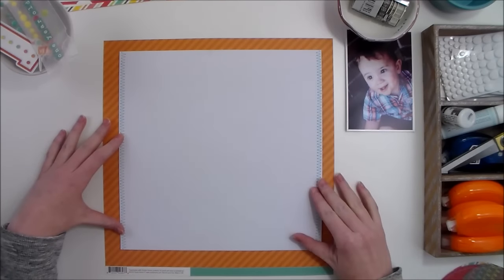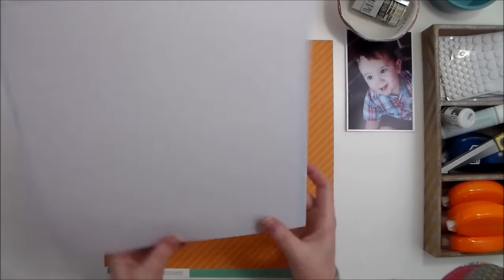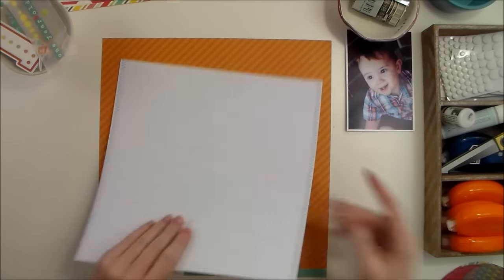I could still use this as an entire 12 by 12 sheet. I have a piece of white cardstock that I just trimmed a little bit, and I ran it through my sewing machine with some teal thread and just a zigzag stitch down two sides of it.